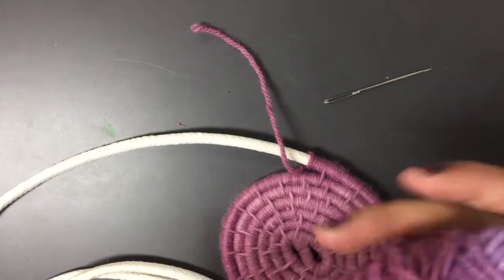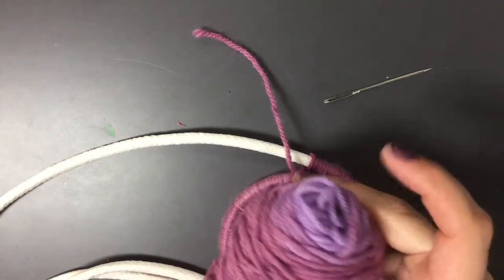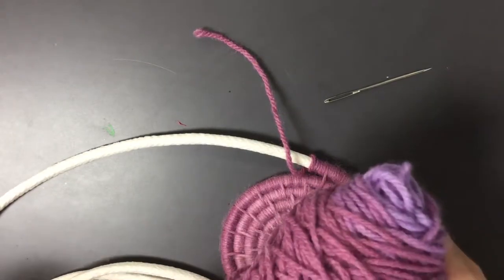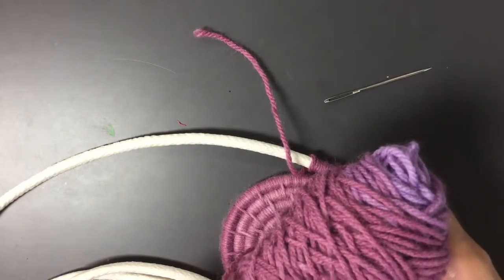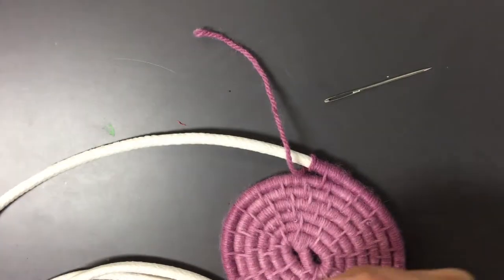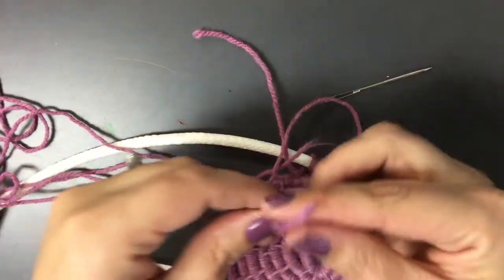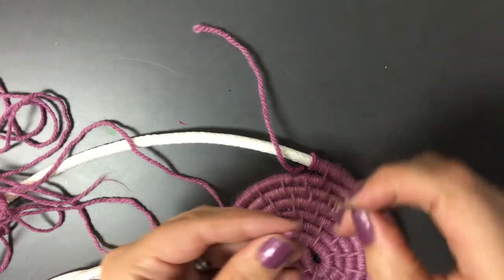If you have yarn that has a pattern — so if you look at this yarn, it starts with one color and then slowly transitions to another color — then you have to be cognizant or aware of which side of the string that you cut you start weaving with, and which side you put the needle on. So I cut a new piece of string, and the side that I cut I want to put the needle on, because we want that side to be the furthest from here.